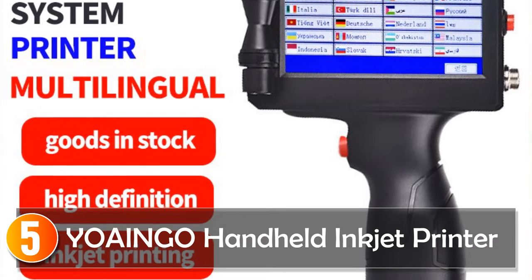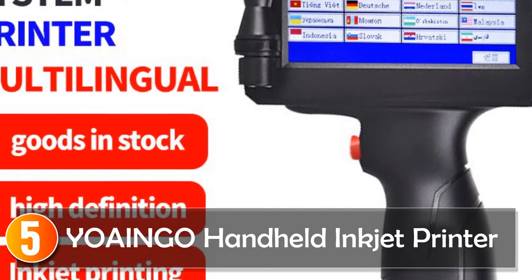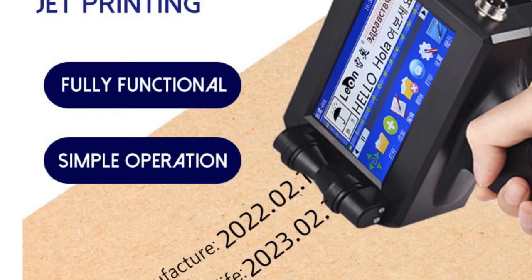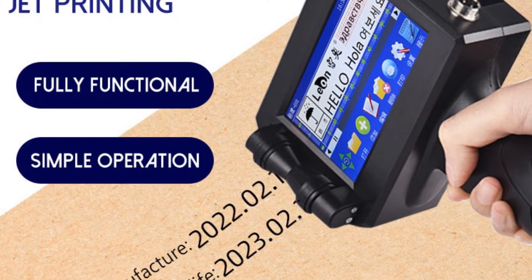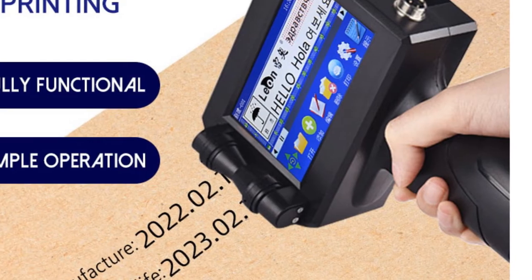Starting at number 5: the Yoingo Handheld Inkjet Printer. The multi-language system handheld inkjet printer by Yoingo is a small and portable printing device designed for label-making purposes. With its compact size and user-friendly features, it offers convenience and versatility for various printing needs. Operating at a voltage of 220–240V, this printer is suitable for use in different regions.